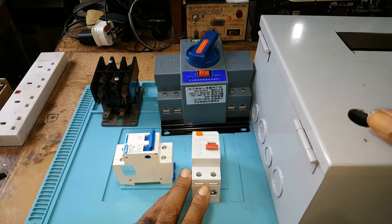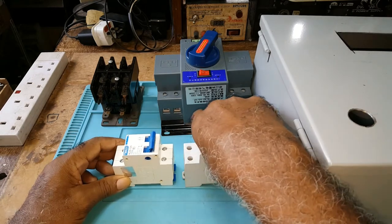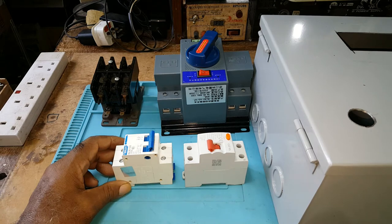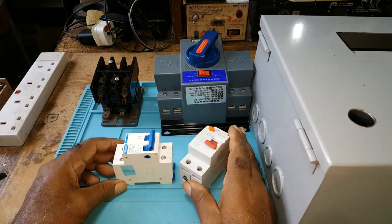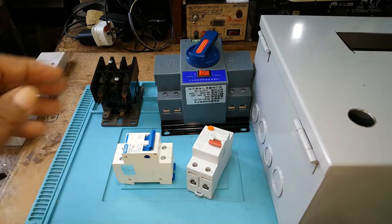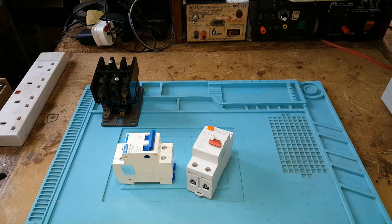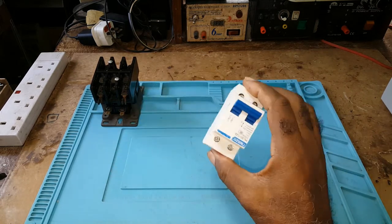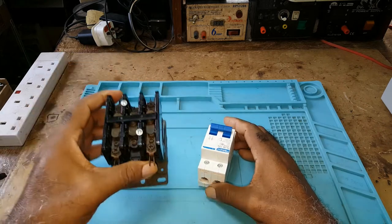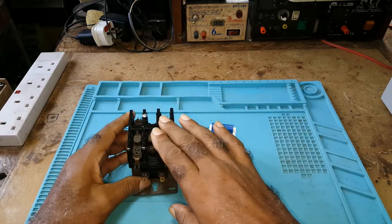The box is a bit too small — it's kind of tight, so I would have to fit it in this way. But I'm asking a question today: should I use this instead of this? That is a contactor.